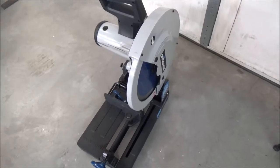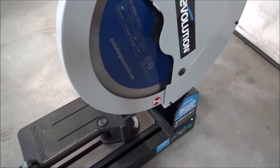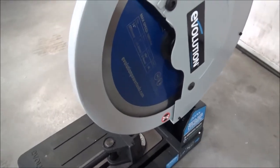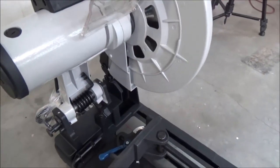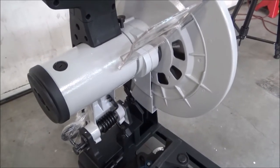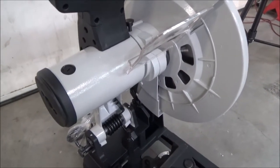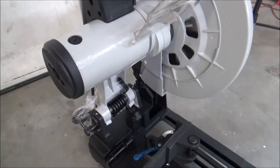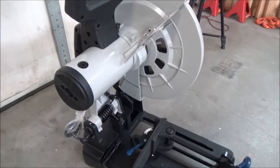I'm guessing this saw won't do really well on solid steel — if you're trying to cut three-inch solid bar, it probably won't do great due to the higher blade speed. I've seen a lot of these type of saws in the 100 to 120 RPM range with coolant, and they're anywhere from $2,000 to $4,000. So I'm guessing this saw for around $400 will be a nice all-purpose saw for hollow material — pipe, square tubing, whatnot. Let's make some cuts and find out.